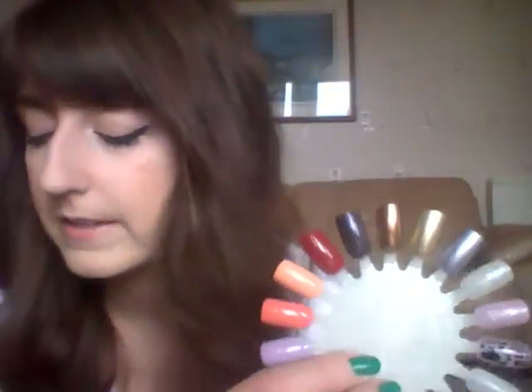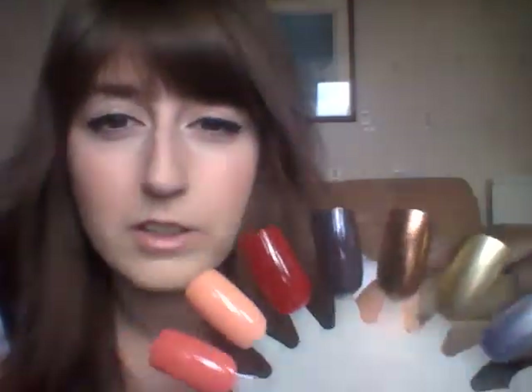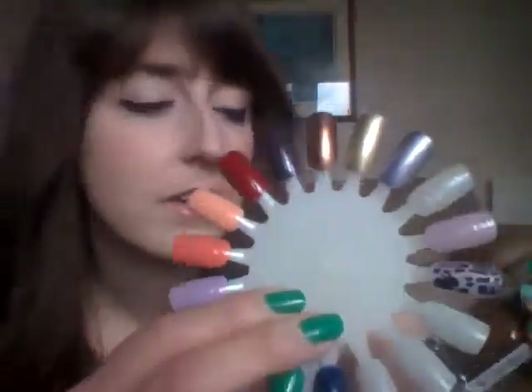This one is potentially my new favourite — this is Copper, number 335. I got this with my last video's 3-for-2 deal, I think alongside some of my colour tattoo eyeshadows, but it's so pretty. It's got every colour of glitter in it imaginable — it's a really proper coppery colour and it has green glitter and gold glitter and all sorts of sparkliness. I haven't actually worn that on my nails yet so I'm quite excited for that.